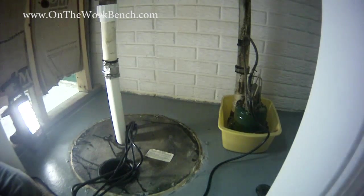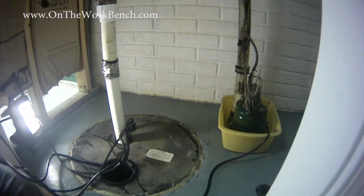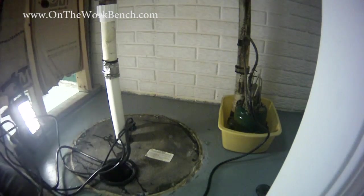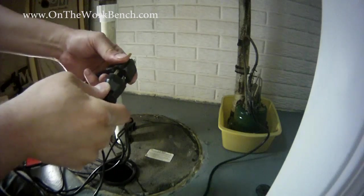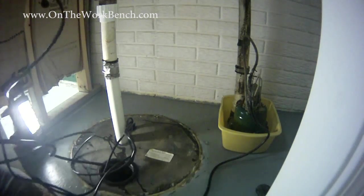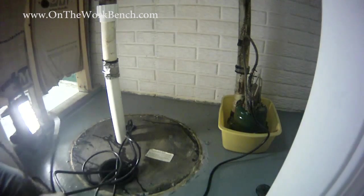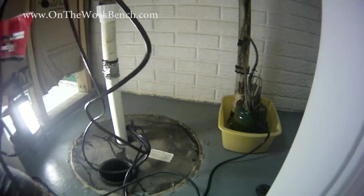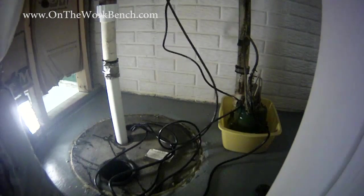Our rubber no-hub fitting is now together. My water is still rising in the bottom of my sump. Now with my cords, I've got my float switch that's going to plug in with a pass-through for the pump. Let's go ahead and plug that combination into the wall outlet up top — this should come on almost right away. I'd better hope it comes on right away because my water level is rising underneath that sump.